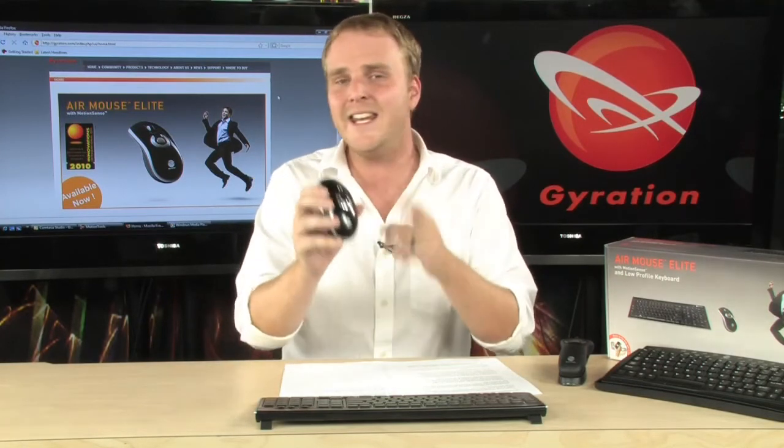This is a perfect accessory. If you have a home theater PC, you need this. It will create a whole new way of interacting with your computer with the Gyration Air Mouse and Motion Tool software.